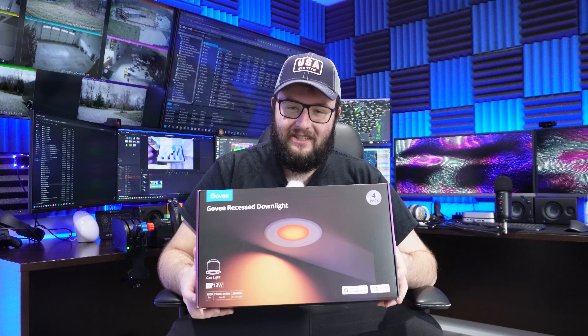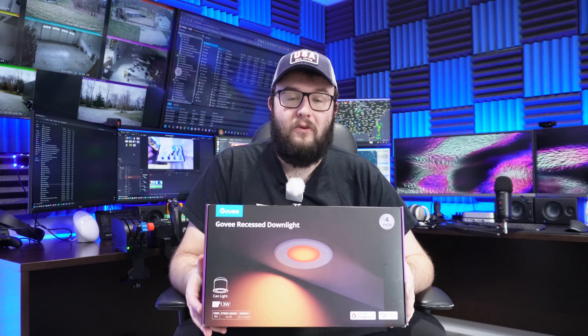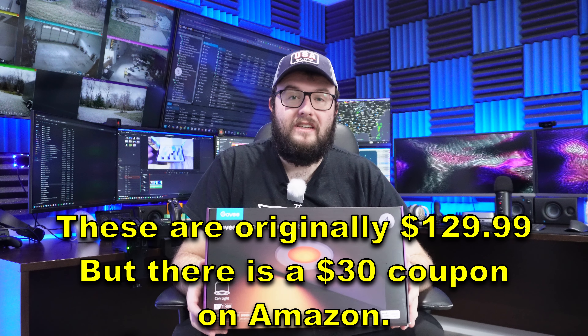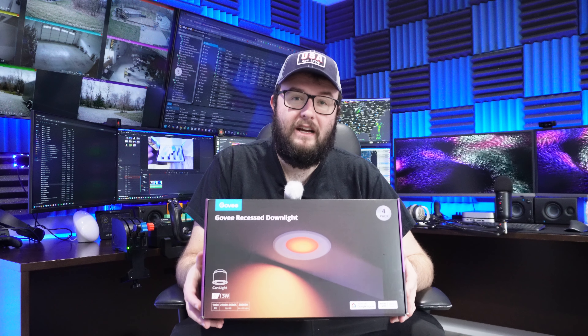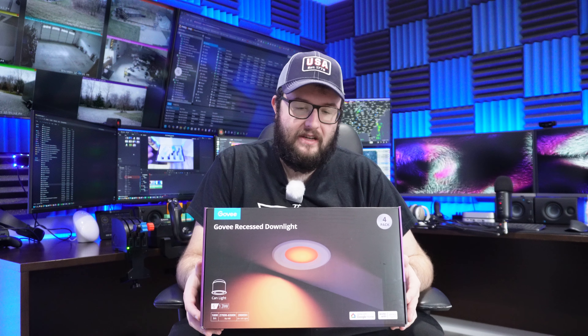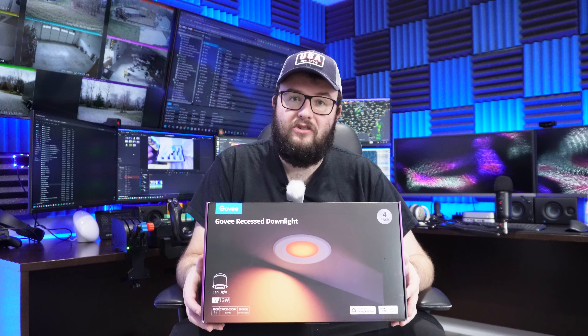We have some recessed lighting here, or downlights as we call them, for my bedroom ceiling. These are Govee brand lights and I paid $106 with tax. I was either going to get these or the Philips Hue, but the Philips Hue were $198 excluding tax, which is way beyond my budget. I've read reviews of people saying they went from Philips Hue to these and are just as happy with Govee lights.